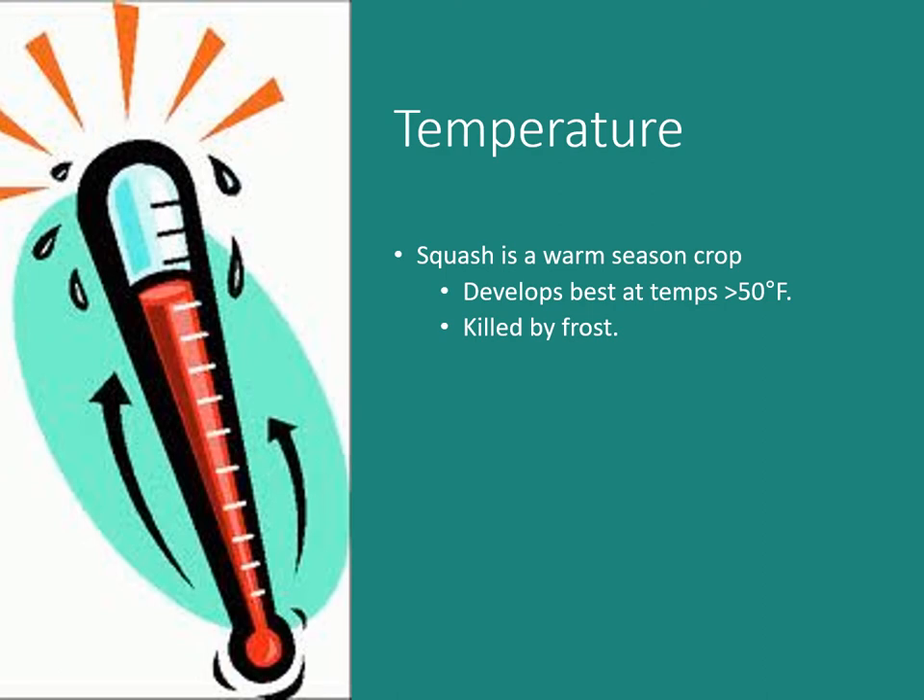Squash is a warm season crop. They develop best at temperatures above 50°F, so if you know it's going to drop below 50, don't plant yet. Wait until after signs of frost have passed — for us in Kentucky, that's around Derby Day, the first Saturday in May. Squash will be killed by frost, so you have to plant to avoid it.